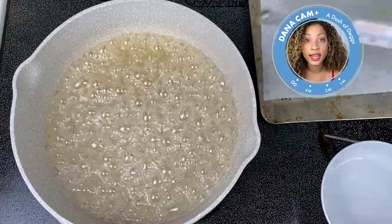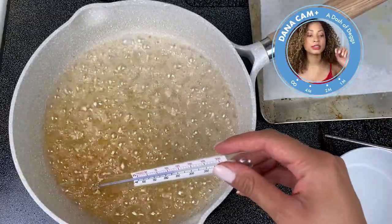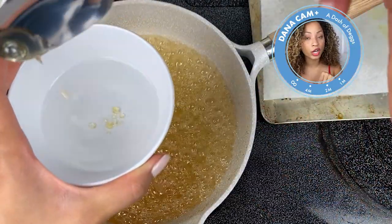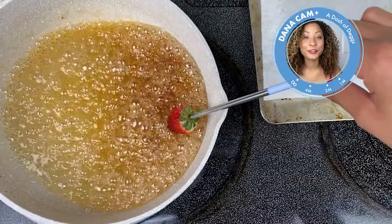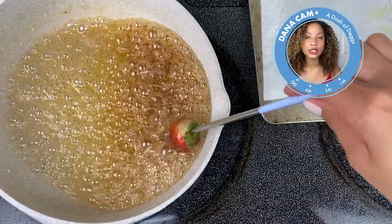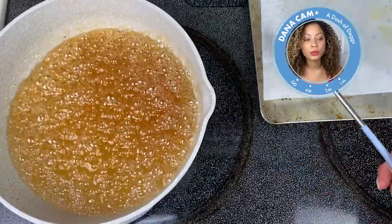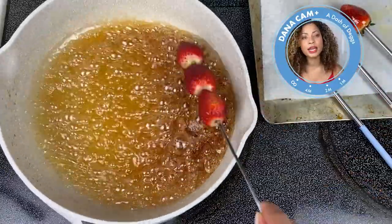Use your handy thermometer and once it reaches the hard crack stage of 300 degrees Fahrenheit, that's when you know your sugar is ready. You can also take a spoon or chopstick, dip it in the sugar mixture, then immediately dip it in ice cold water — if it hardens, you've reached the hard crack stage. Take your fruit and dip it into the mixture. Don't spoon it over, because that takes too long and will cook the fruit a little more than you want.